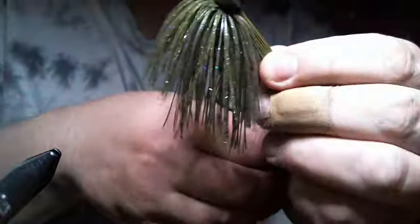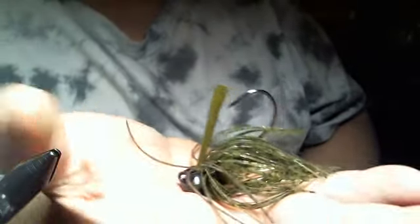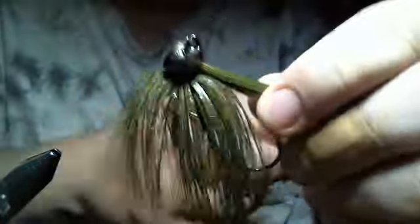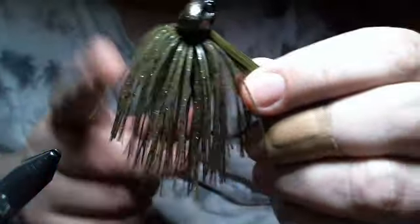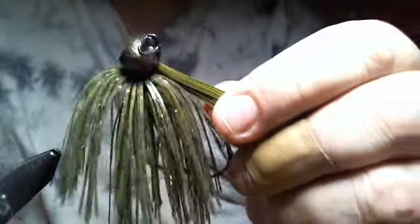And there you have it. No matter how you look at this, since it's stand-up, it sits like this — your skirt's normal. If you go like this, you see how it looks shorter? But on that 60-degree tilt, that's how it sits in the water. It does a really nice job. That pattern has a lot of flash to it — really nice when the sun's shining and you've got a little murky water. This color is natural but it's got a ton of flash. So give it a shot — let me know what you think. Thanks for watching, guys.